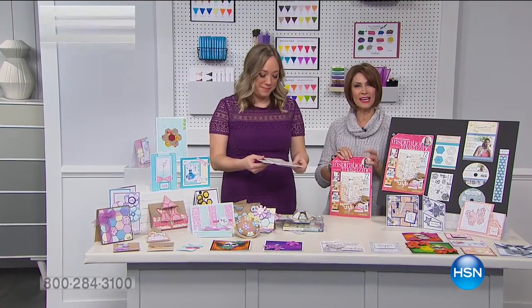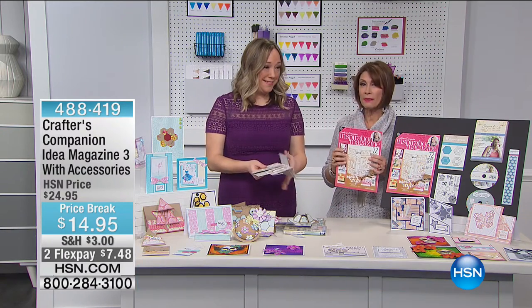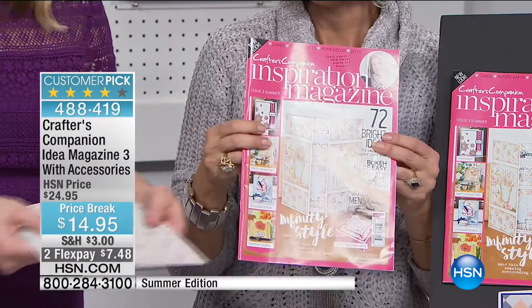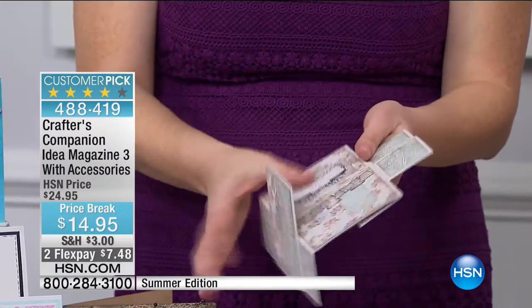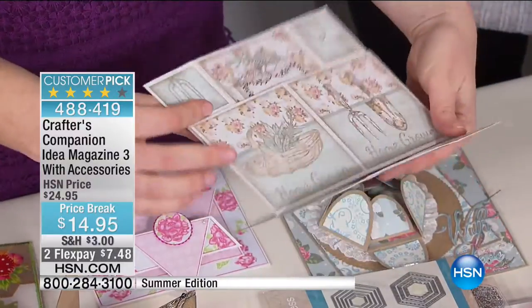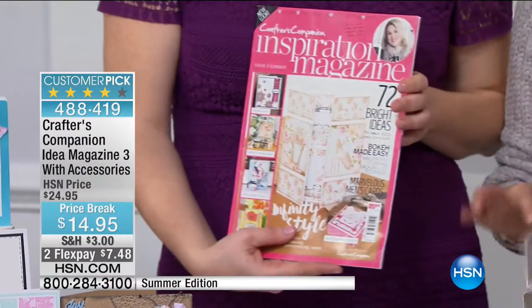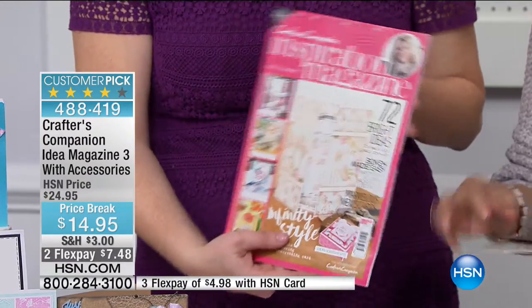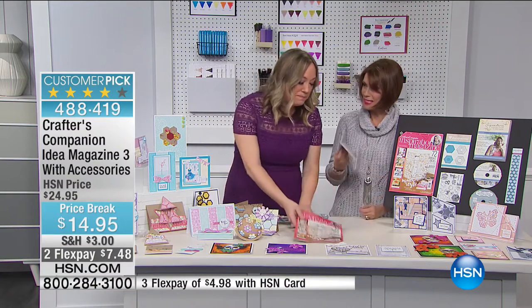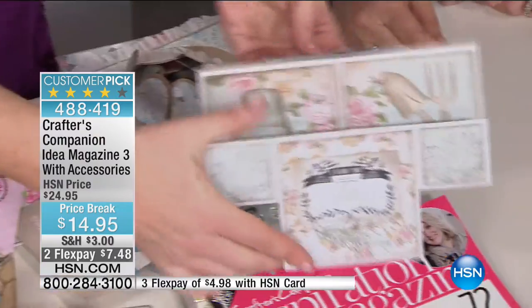We are celebrating your creativity right here on HSN — I'm Alice Carone, in the middle of our 24-hour craft event with Crafters Companion. Every once in a while we hit a creative dry spell, so we have your inspiration. Check out this never-ending card — it opens and opens and never stops opening! It just goes round and round. That's one of 72 ideas you'll get in the summer issue.